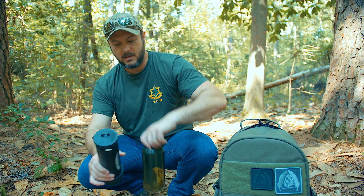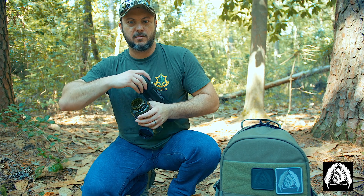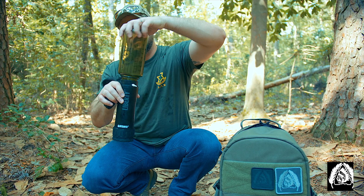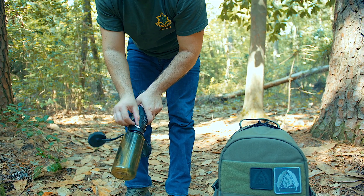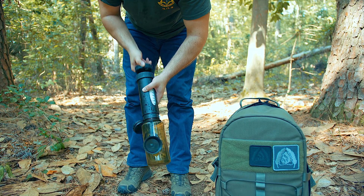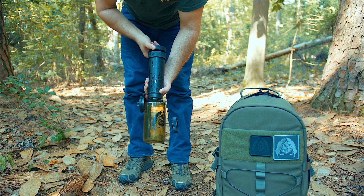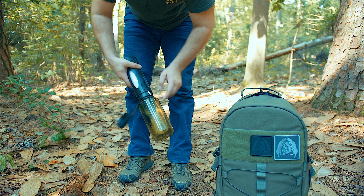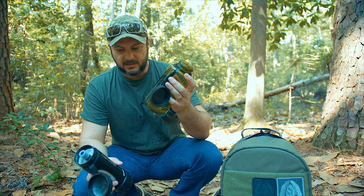You can also take a separate water bottle — let's say I want to fill up a Black Scout Nalgene. If you don't have one of those you can pick one up. You can screw this on, open that up, and fill up that bottle right there. So now I've got two water vessels — I've filtered water in this bottle and I can drink from it as well.